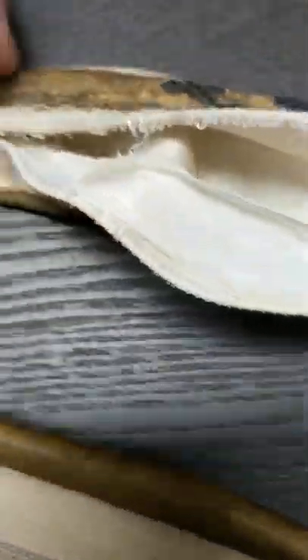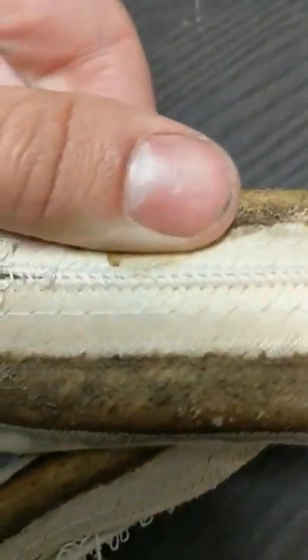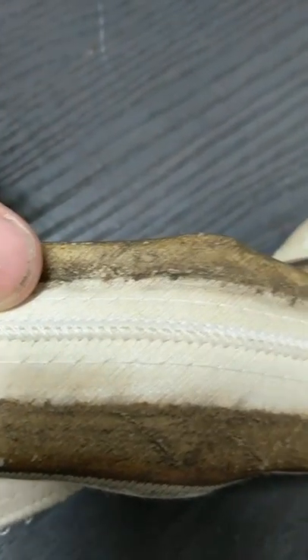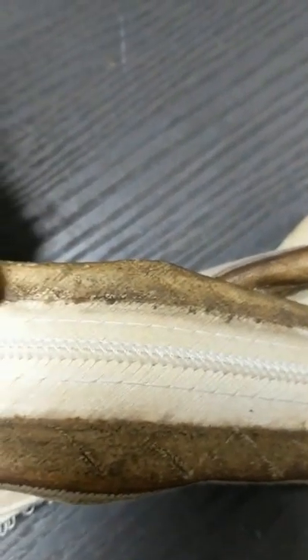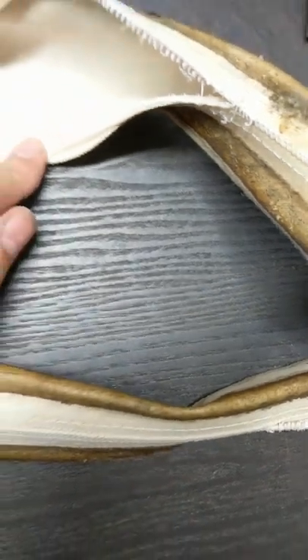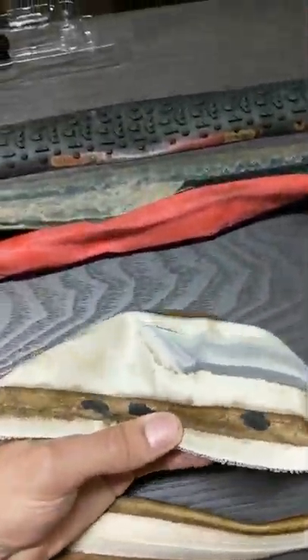It's folded over like so, and stitched up — sort of a whip stitch. There's a machine that does this; I don't know what it is. And that will pretty much conclude my walkthrough of a Challenge Sita Extra tubular tire.